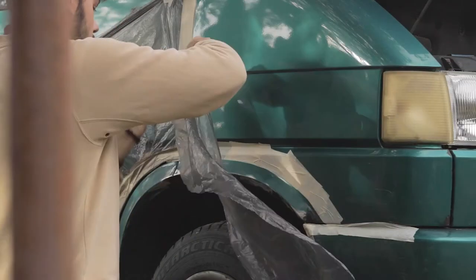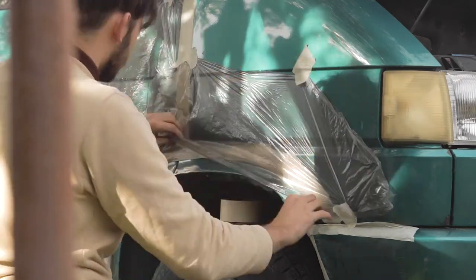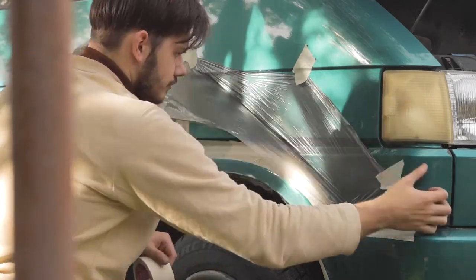I unfortunately didn't have any masking paper with me, so I used trash bags — but I mean, if it works, it works.